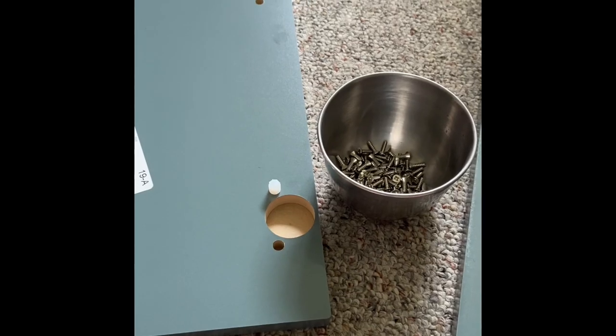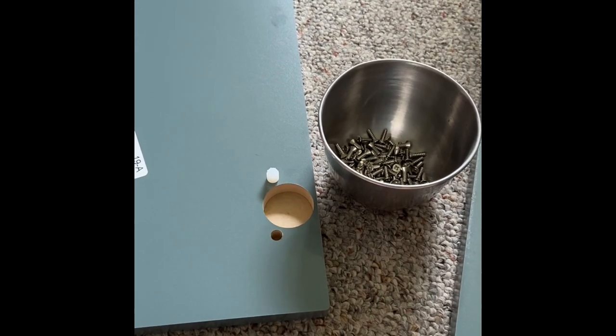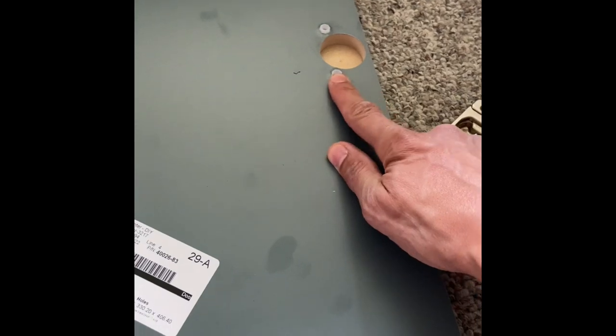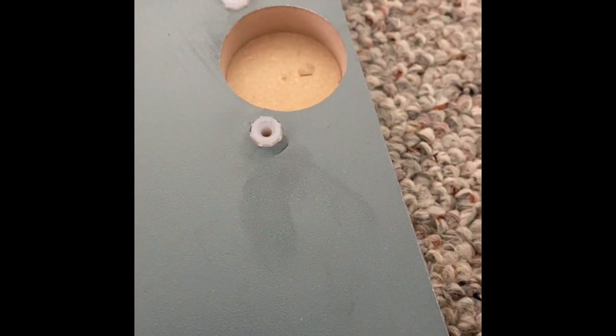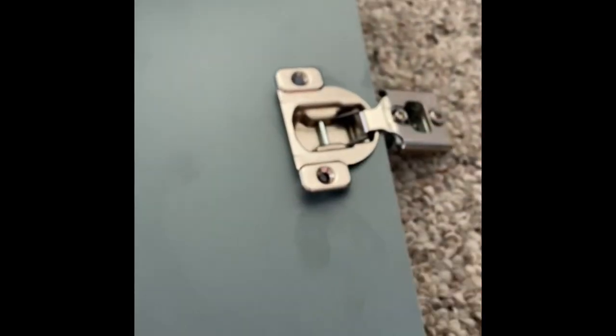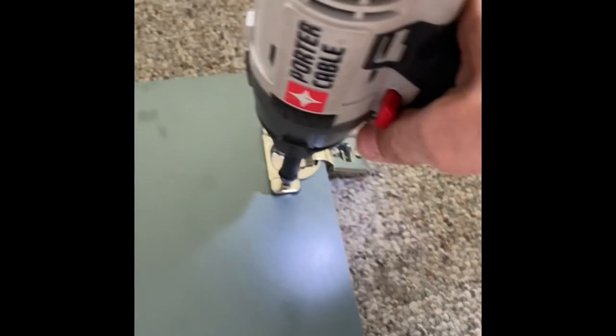I'm going to stick with the screws it came with since those are made for the wood itself. I'll pound these inserts in, screw them in, and flush it up. I've already got this one done — it bubbles up around the surface a little bit and some paint chips off, but you just drive it in, pound it, then come in with the screwdriver. I try to put the screw in first so I can pound the whole thing in at once, but it's hard to hold — a vice would work but feels like an unnecessary extra step.